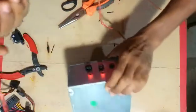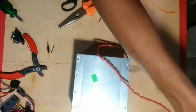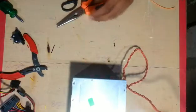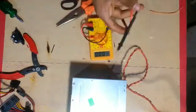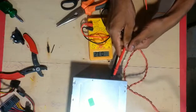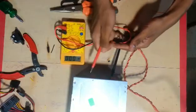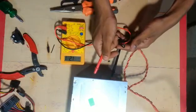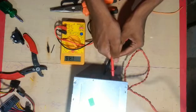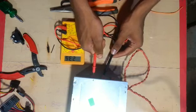Now let's check it out. Let's plug it out. 3 volts. 5 volts. 12 volts. 14 volts. 16 volts. 23 volts.